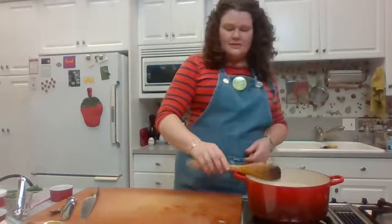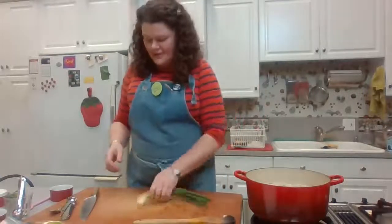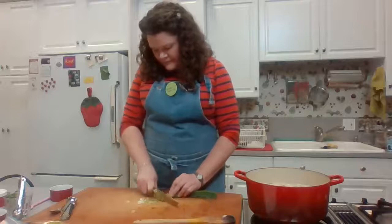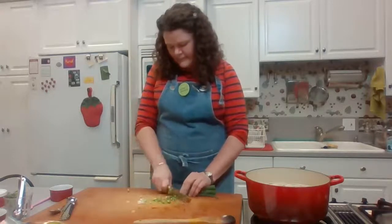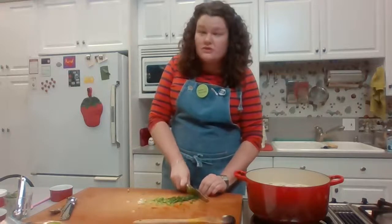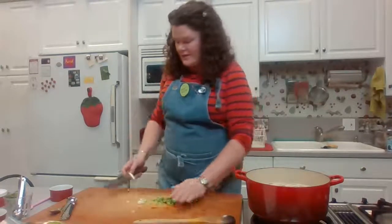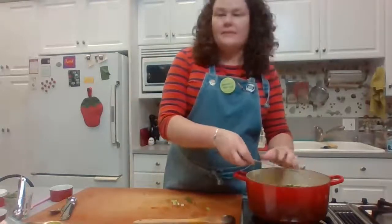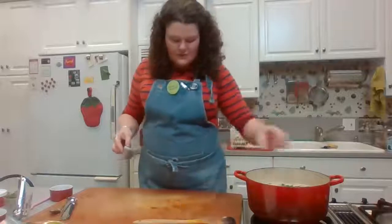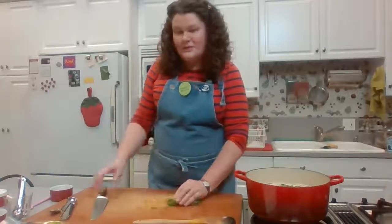All we have left are two quick raw garnishes. I have two scallions cleaned and I'm going to thinly slice them. You can decide whether to stir them directly into the soup or serve little bowls of each garnish at the table. Another option — if you're unsure about your guests' spice tolerance, use fewer Thai chilies in the broth and then mince some additional chili to serve at the table in a small bowl so people can add to their own taste.